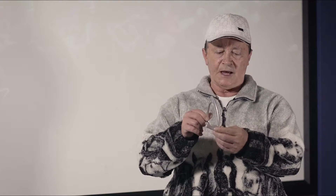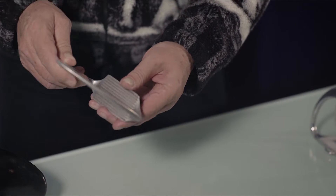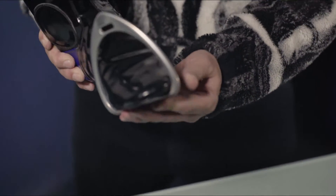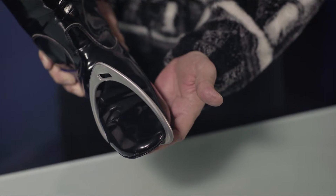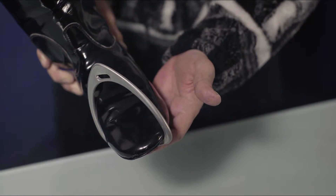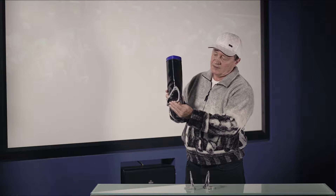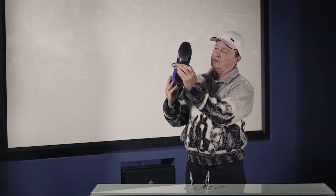This is the most widely used stirrup iron around the world by jockeys today. As you'll notice, the tread runs in the wrong direction so it becomes very slippery for the rider. That's how a rider rides today, with just their foot in the toe or just on the ball of their foot. However, it is very slippery — there's no grip whatsoever. In the event their foot slips all the way in, if they come off there's a possibility of being hooked up and dragged.